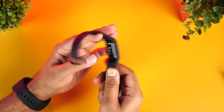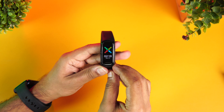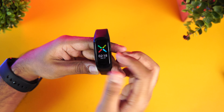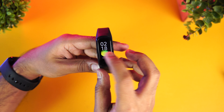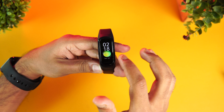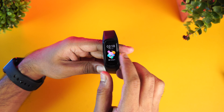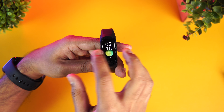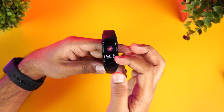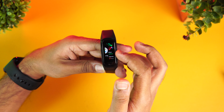Now let's go to the interface and see all the features it offers. This is the main interface — just swipe and you can change the themes. There are five pre-installed themes, and additional themes can be changed via the app. You can swipe between them and select. From the home screen, swipe up from the bottom to see the daily activity, which shows calories, workouts, and steps taken.